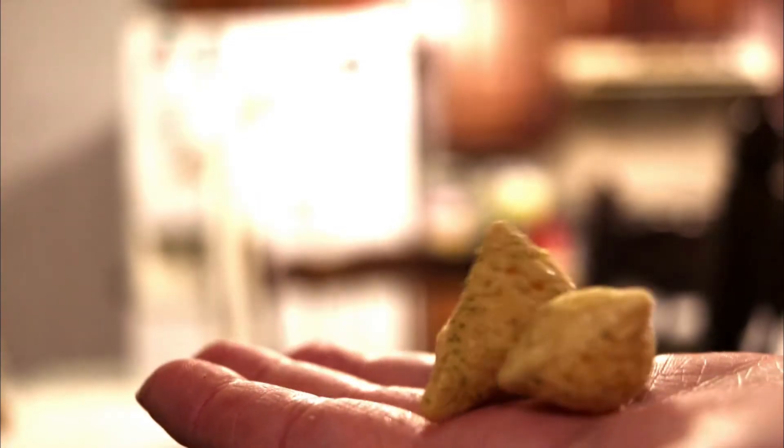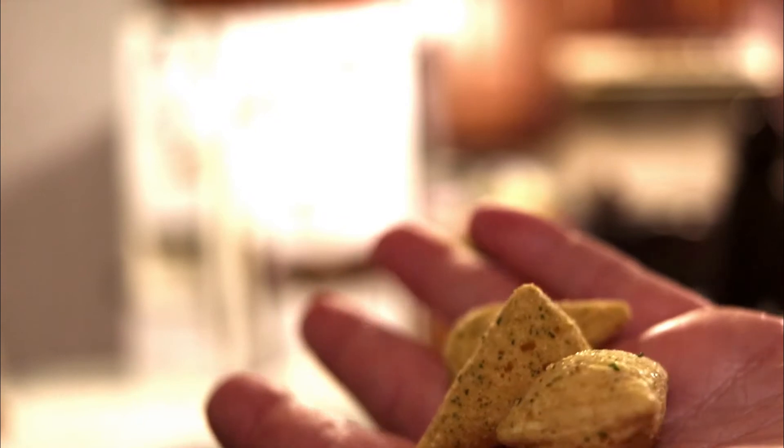Okay, this is nothing like Cool Ranch. This smells extremely seasoned. Look at those chips — they look extremely spicy, so let's go ahead and try one. I see my cat is going to come join the review.